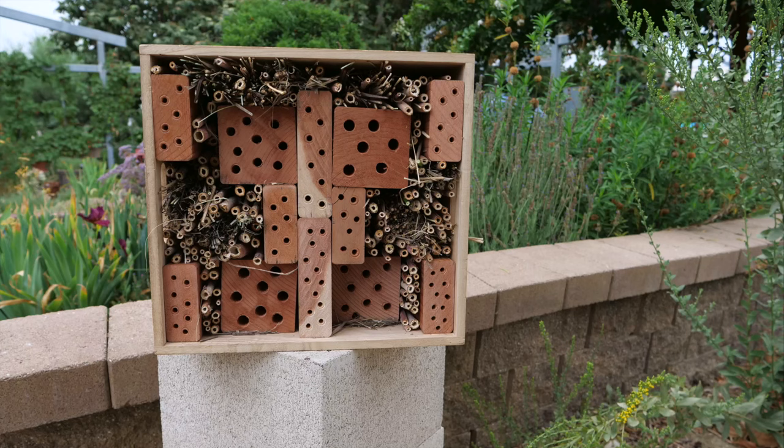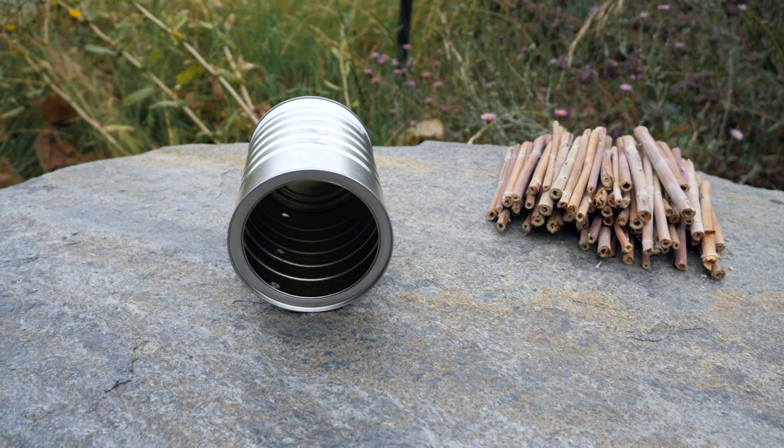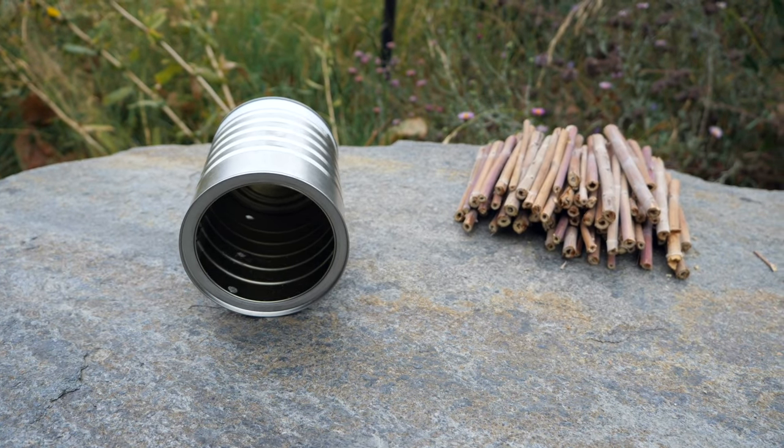Now you have an interesting garden feature that'll surely make your neighbors jealous. We have another simple option made of recycled materials that can easily fit in your garden. All you'll need is a tin can with some drilled holes for drainage and a bundle of hollow stems.